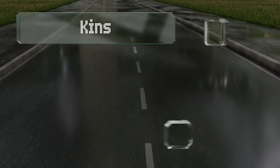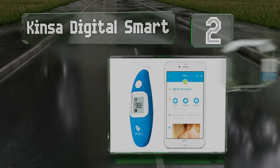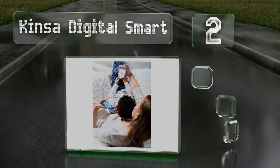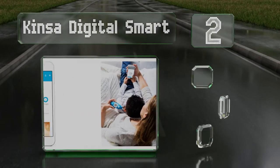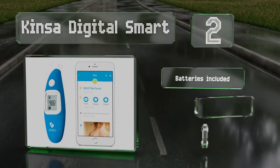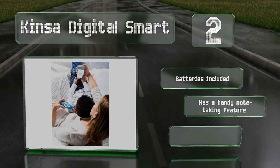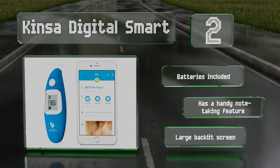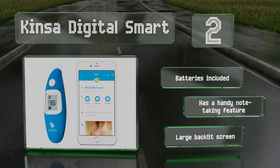At number 2, the ergonomic design of the Kinsa Digital Smart helps you check your sleeping child's temperature peacefully so you don't have to struggle with a squirmy infant. The companion smartphone app can provide guidance on when to take medication and whether to call your doctor. It comes with the required batteries, a handy note-taking feature, and a large backlit screen.